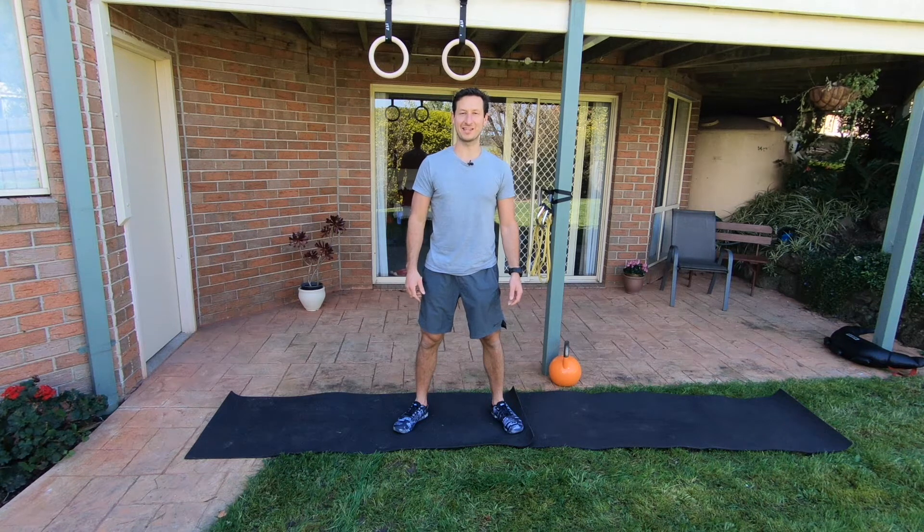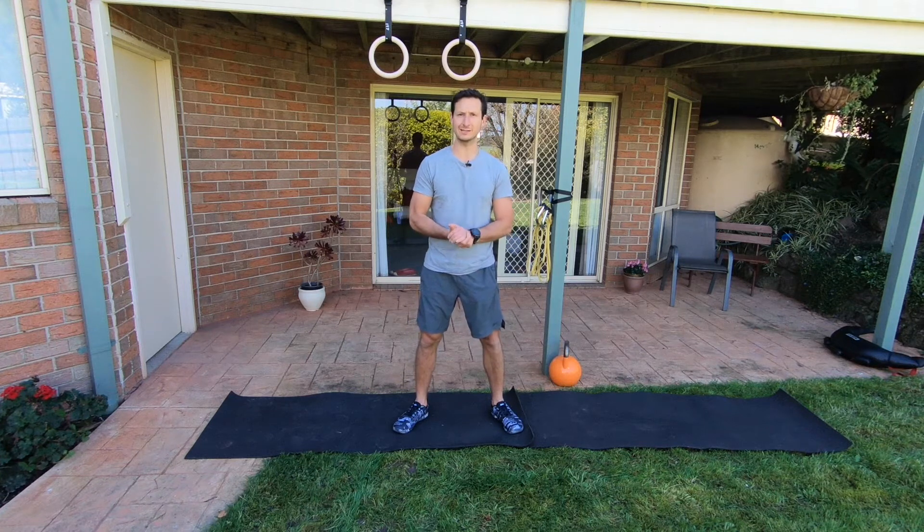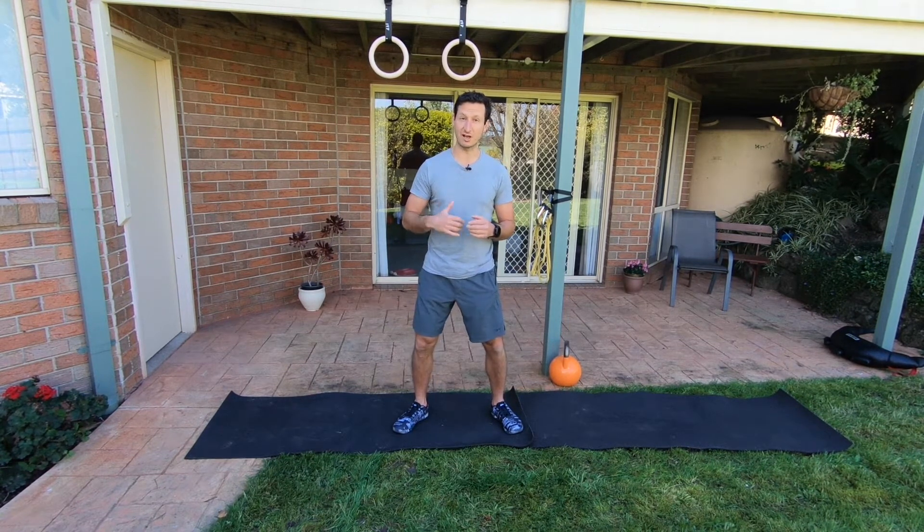Hey team, let's get into this 20-minute AMRAP. This is a build-your-own AMRAP workout in that you've got a few different options for each of the workout stations. AMRAP stands for as many rounds as possible, so you're aiming to get as many rounds done in 20 minutes. Let's go through each exercise, make sure you've got the technique down, and then you can get stuck into your workout.